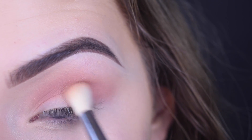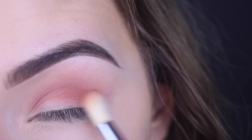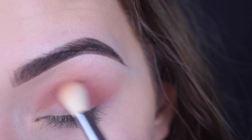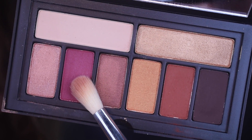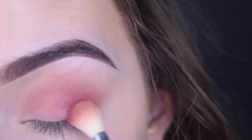And I took a little bit more of just the orange and blended that on the outer portion of my eye. On the same brush, I took the pink shade in the palette and did the same exact thing, just blending it on the outer portion of my eye.